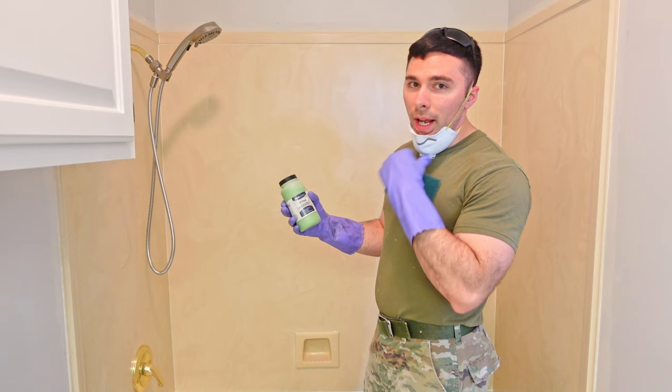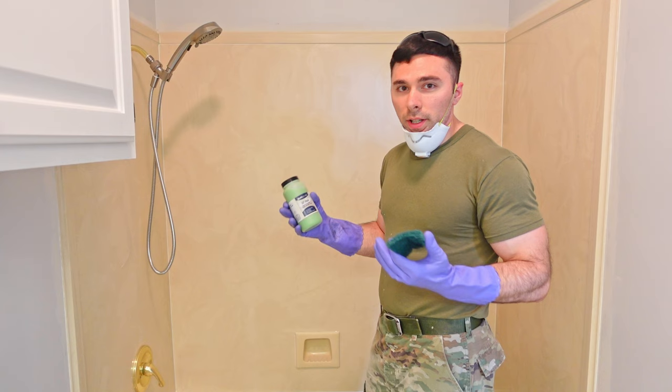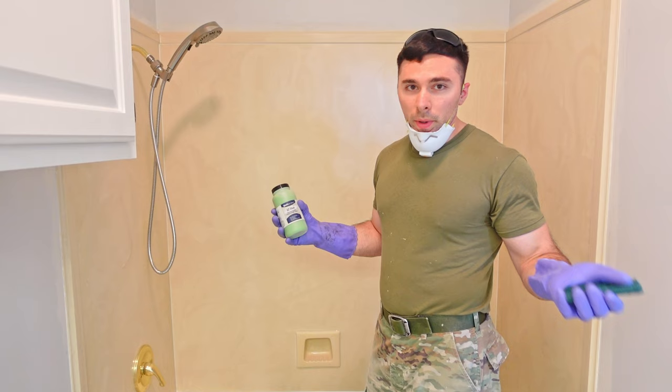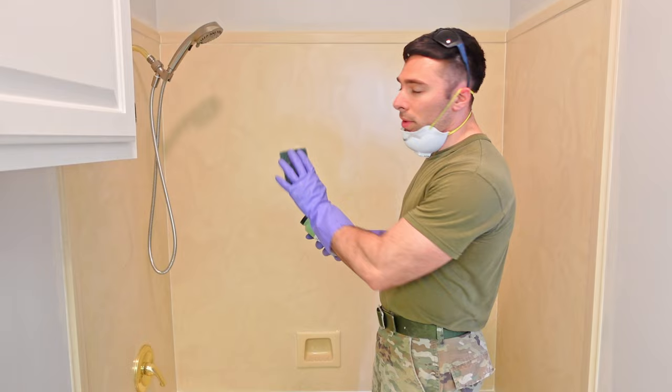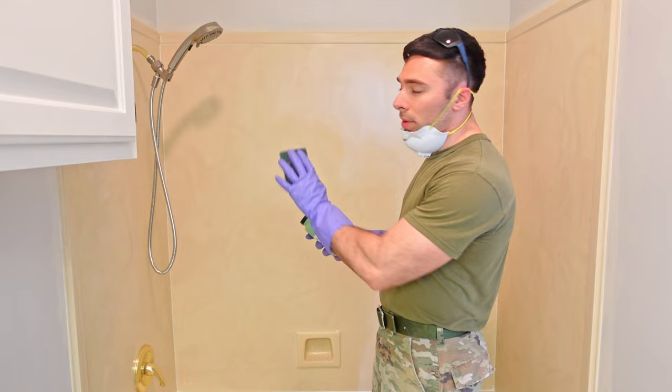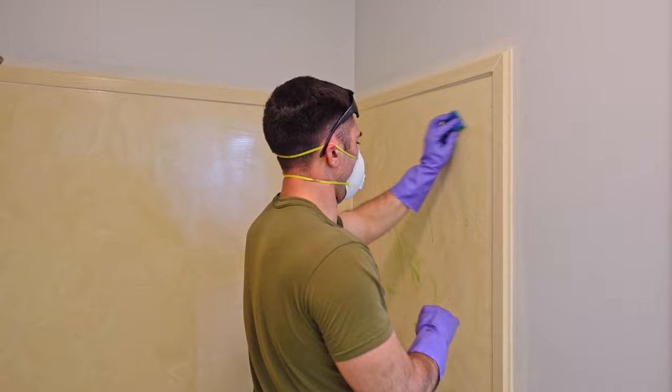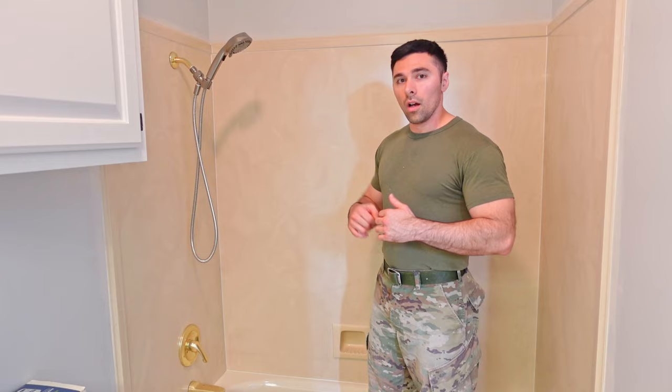Since you're working with an acid, make sure you have gloves, a mask, and eye protection. Try to be in a well-ventilated area — bathrooms typically aren't ventilated well. I have the door open and I'll turn the bathroom fan on. All you have to do is pour the Easy Etch onto a sponge, apply it to the surface without scrubbing, cover the surface with it, and let it sit for 20 minutes before rinsing it all off.